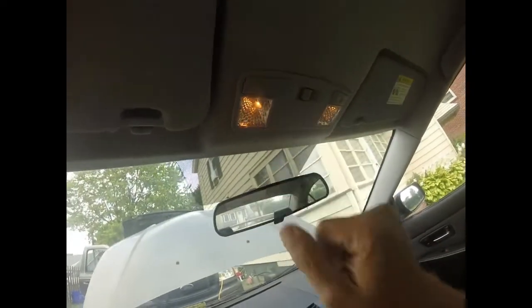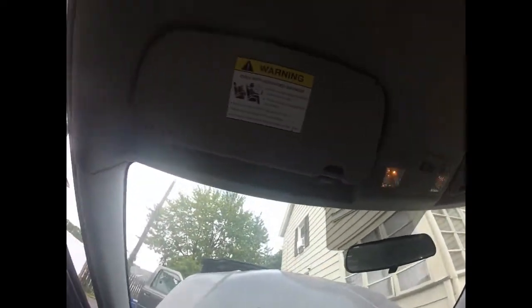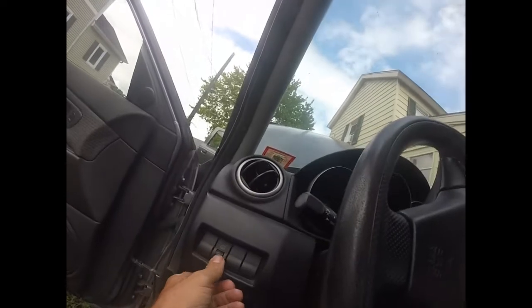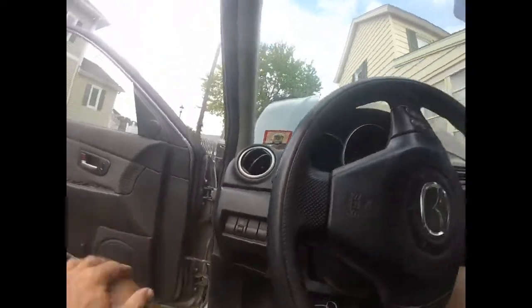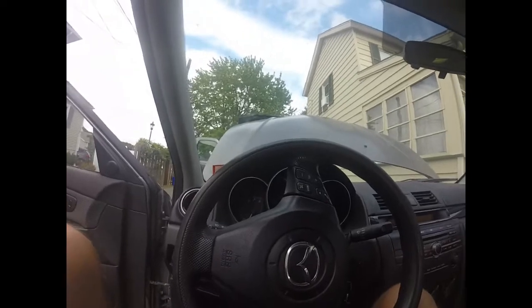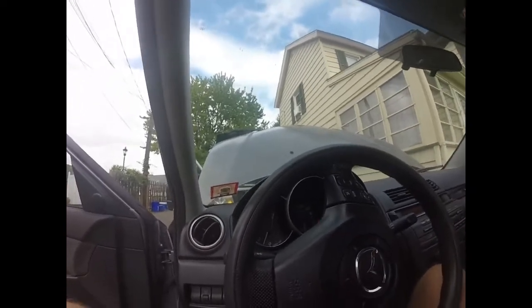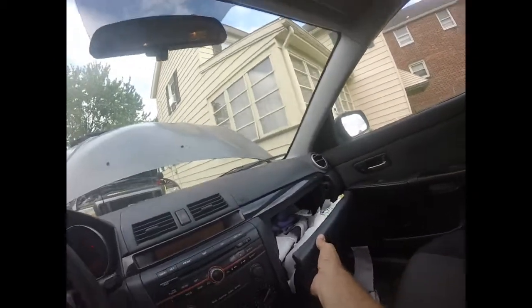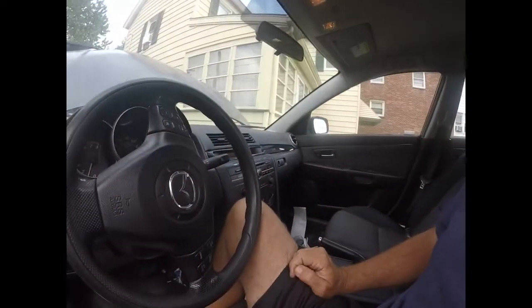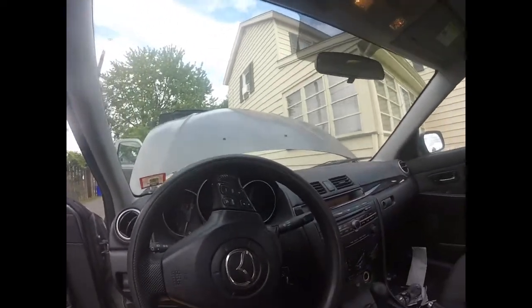A lot of reasons why car batteries go dead: sometimes people leave these little map lights on — they're on right now because the door is open. When we shut the car door, they go off, so that's good. Also, some cars have a dimmer switch, and if you hit it all the way up there's a click that keeps the interior light on. Modern cars won't have these problems — they shut everything down after about 10 seconds. But older cars from the 90s and early 2000s, you can leave map lights on or leave your glove box open and the light inside will drain the battery.